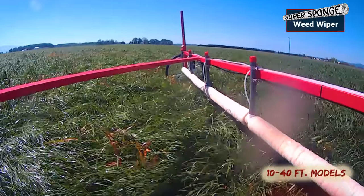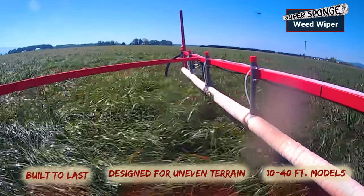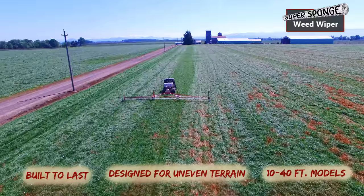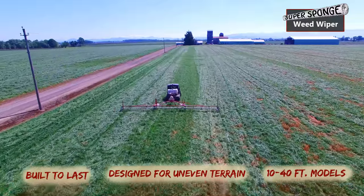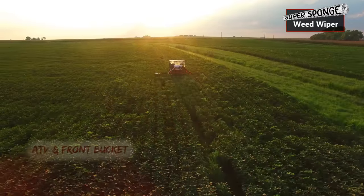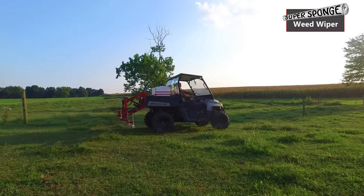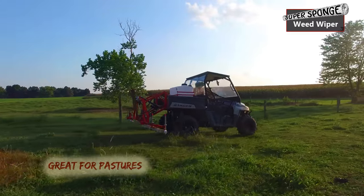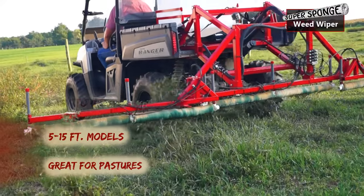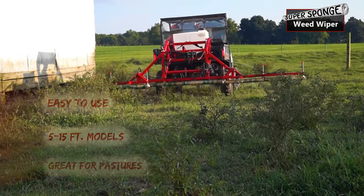Show Dad what I was talking about — he was very leery. He remembers using a rope wick in the past. And although I wasn't 100% sure at the time, I did everything to convince him that it's not a rope wick. And reluctantly, he went along with me. And after using them, it's definitely not a rope wick.